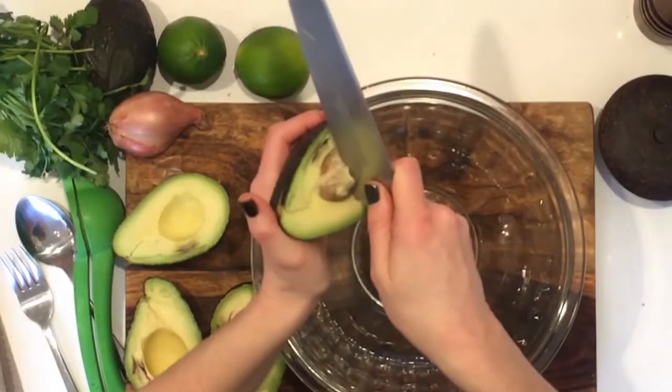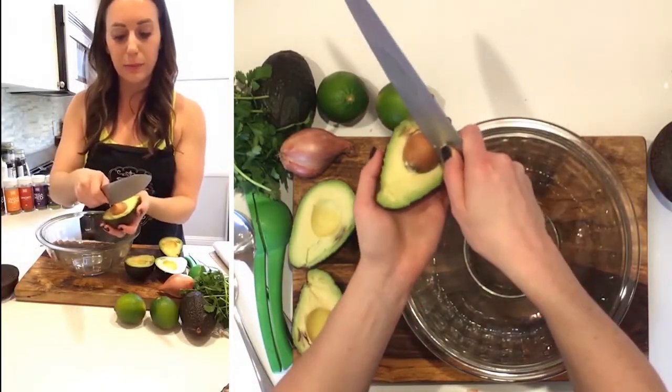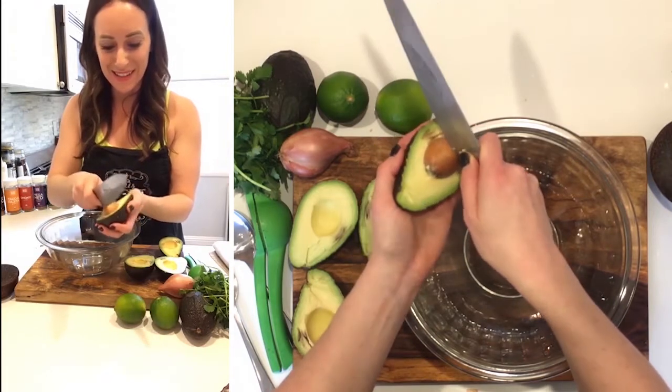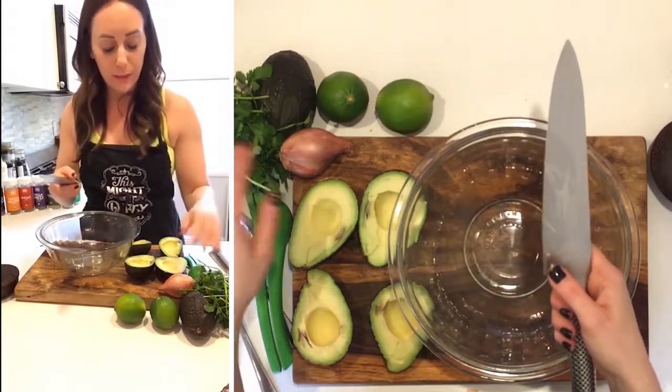Here's how I take the pit out — I do a whack and a twist. So just at the base of the knife, gently but firmly if that makes sense. A whack and a twist. And if your avocado is ripe it should not be too difficult to pull that pit out.